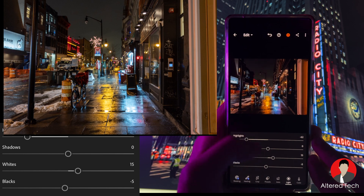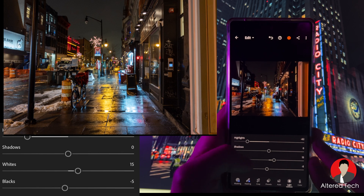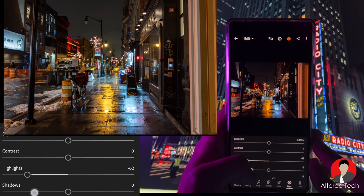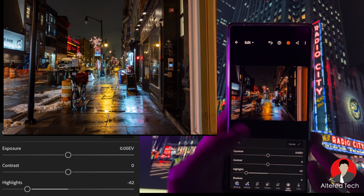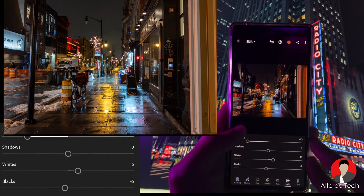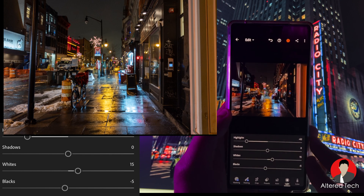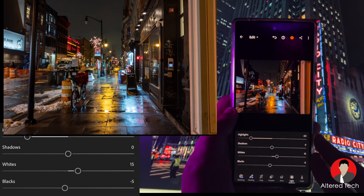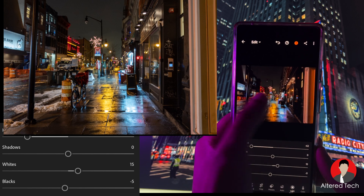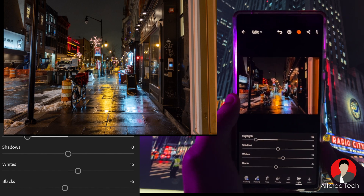I'll work on the highlights, then the shadows, and sometimes balance the whites and blacks. For contrast, sometimes I add a little bit. But newer smartphones like to add a ton of contrast and deep blacks. For the mood, it gives a dystopian, dark vibe. People say it's more realistic but it doesn't make sense — when the sky is pitch black, that's not realistic. To me, a more realistic image shows the actual look of the night.